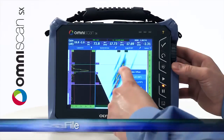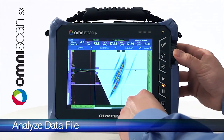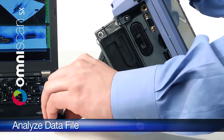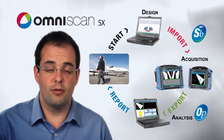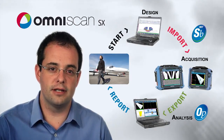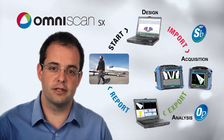After the inspection is complete, the saved data file can be analyzed directly on the unit or on a computer using OmniPC or TomoView software. With this optimized workflow, the user can get the job done quickly and efficiently. The OmniScan S6 is fully compatible with this workflow for any single group application and is also compatible with our existing solutions and accessories.